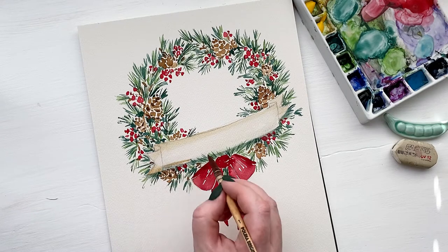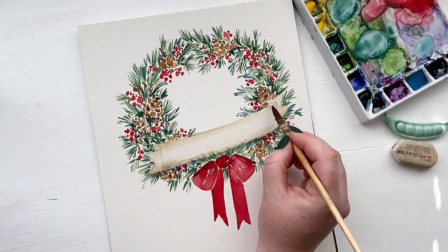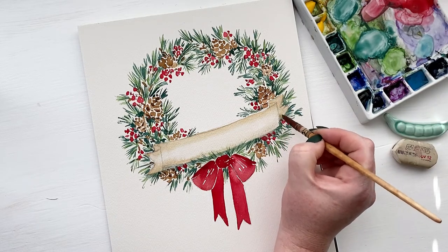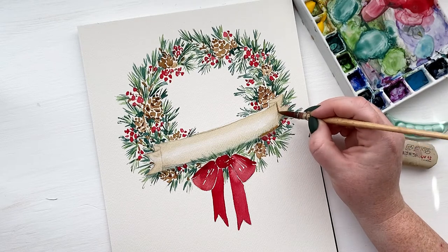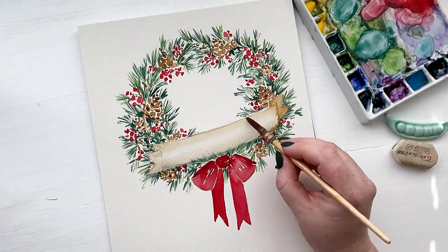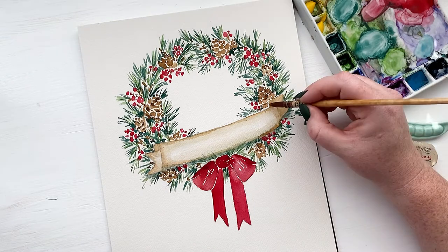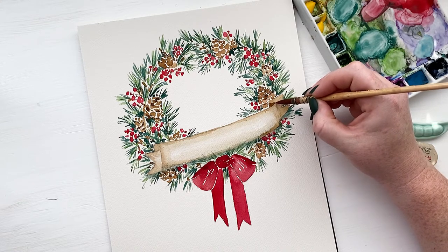While the banner is still wet, I am running that same brown color in a darker pigment around the edges so that it will bleed into the banner — the center will still stay light, but we have more contrast of color as it goes to the edges. This little tail on the right side of the banner is going to be darker because it's behind the center of the banner. And the tail on the left side will have a darker element on that inside curve, but the shadow is going to be on the front of the banner. I'm continuing to add darkness where there should be shadows and outlining the edges of the banner so that we can see it against the wreath.